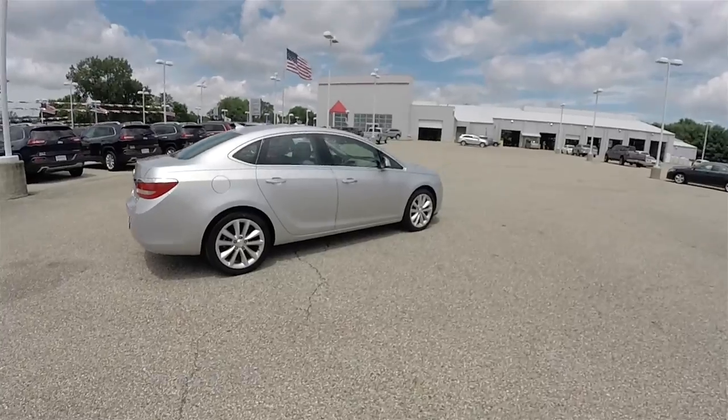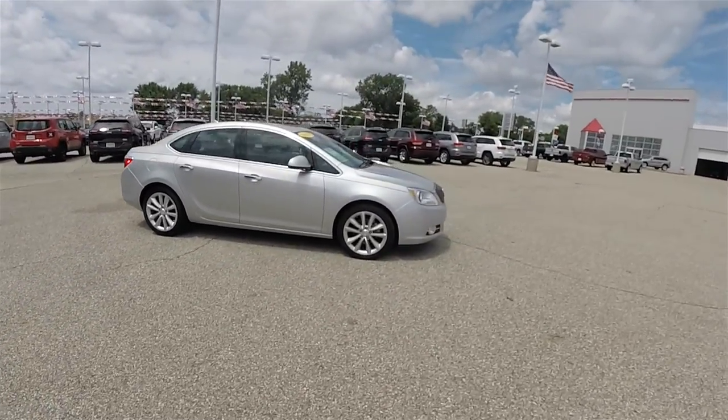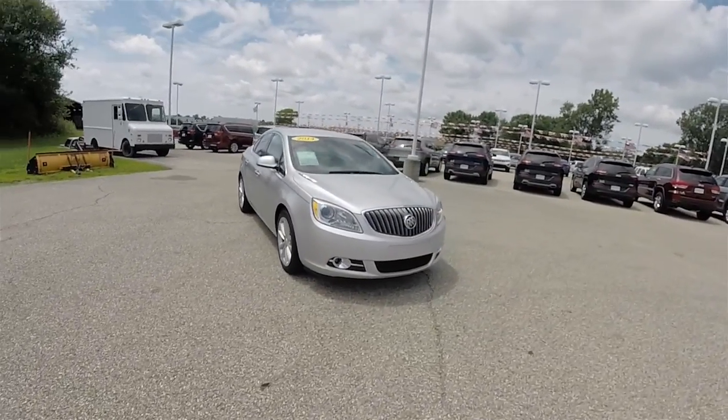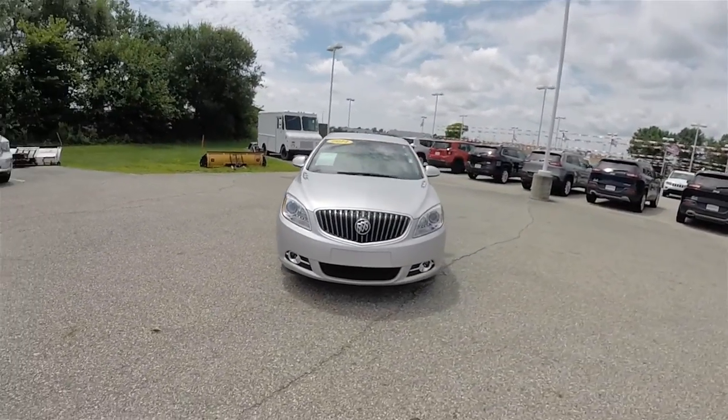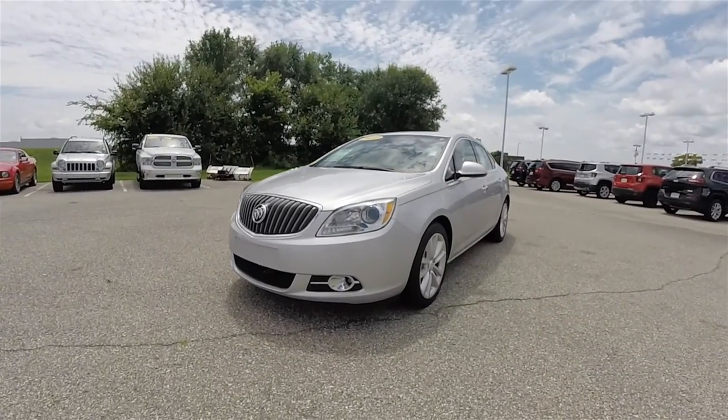This concludes our quick walk-around look at this 2014 Buick Verano. If you have any questions or would like to see this vehicle, please contact our showroom. One of our friendly sales staff will be more than happy to answer any questions that you may have. Thanks for watching.